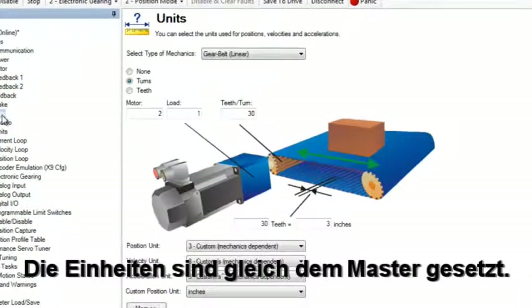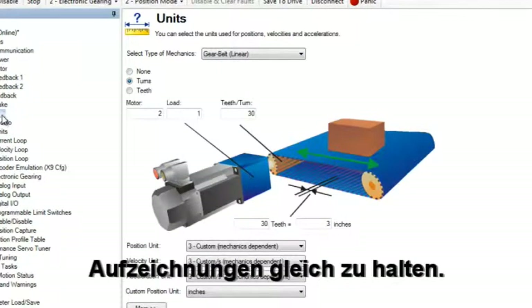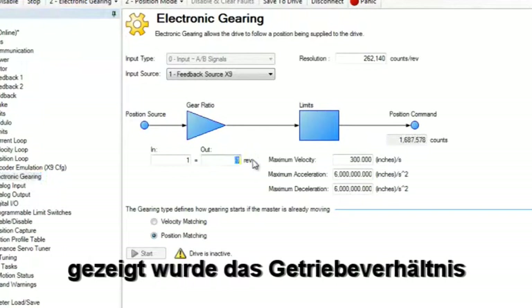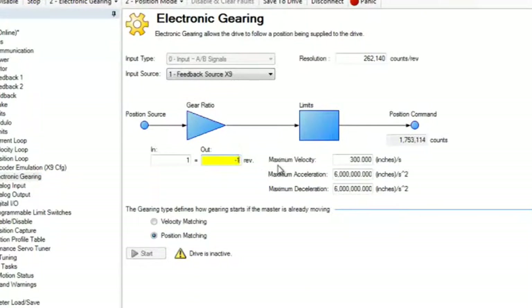The units have been set the same as the leader — this will help keep the data straight when viewing the scope plots. If you remember in electronic gearing part two, we saw the option for setting the gear ratio one to one or even one to negative one.